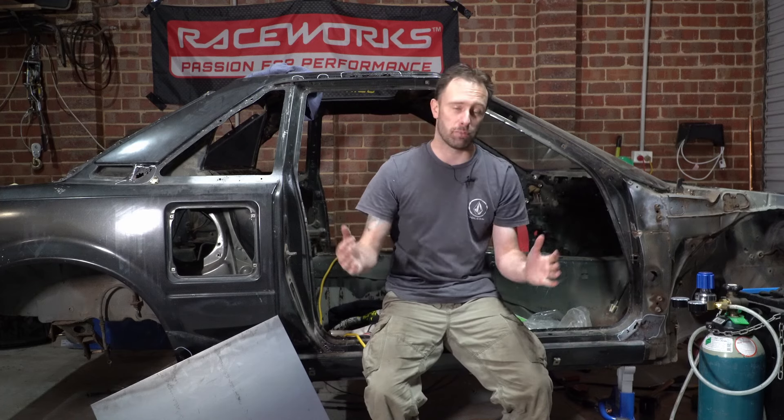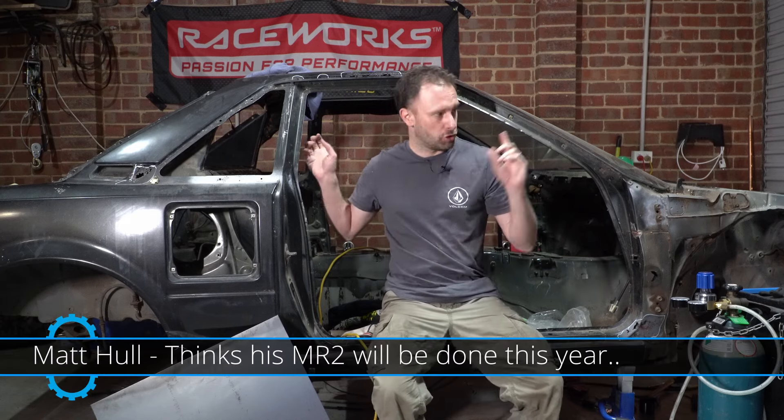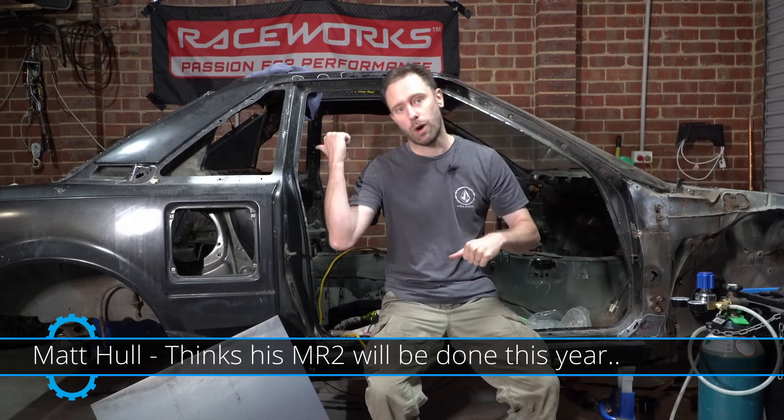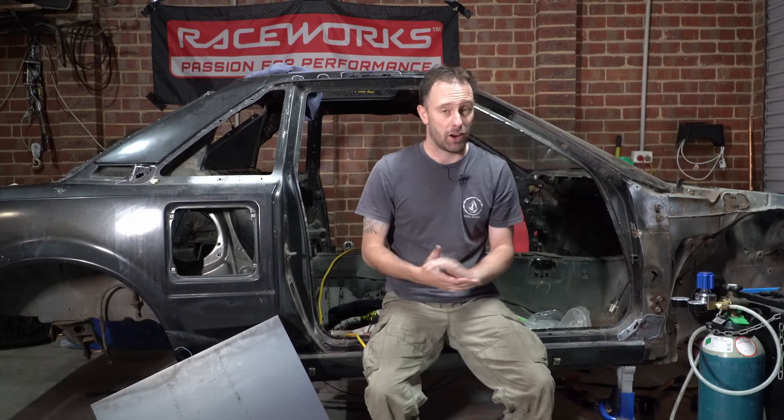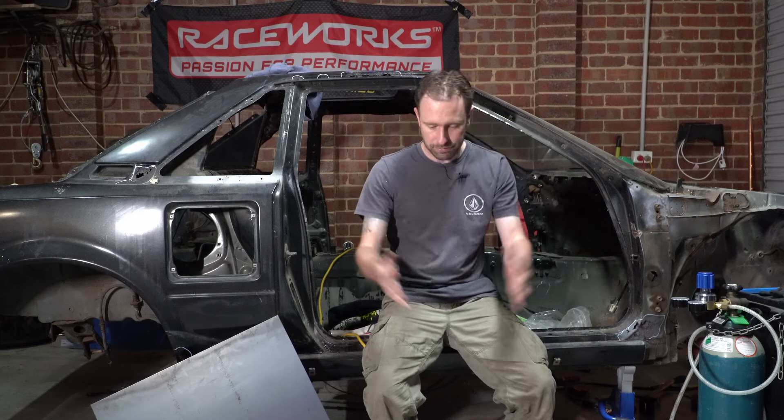Hello friends and welcome back to another episode of the Nugget Project where we're working on our AW11 MR2. This is a continuation of the rust repairs. In the last episode we did two patches - one was terrible, one was pretty good - and I'm finding welding very difficult. I've had problems with earths and contamination. Welding is not easy but I'm getting advice and getting there slowly.